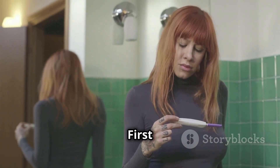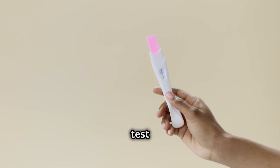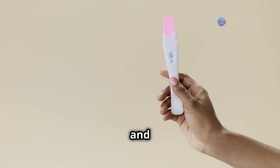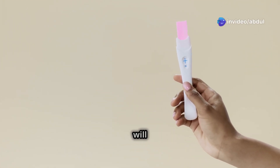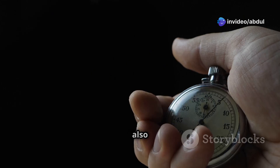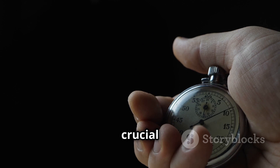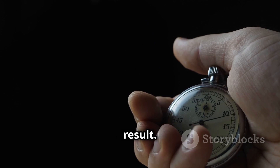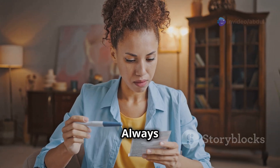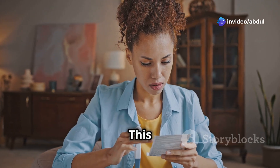So let's get started. First things first, let's talk about what you'll need. Most home pregnancy test kits include a test stick and an instruction leaflet. The leaflet will provide specific instructions for the brand you are using. You'll also need a timer or a watch to track the waiting time — this is crucial to ensure you get an accurate result.